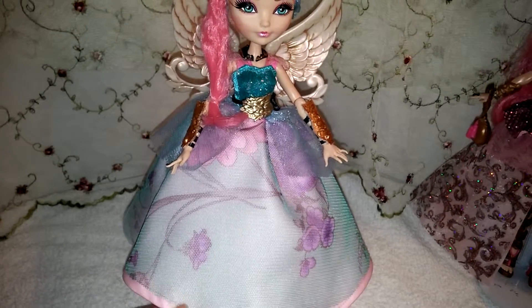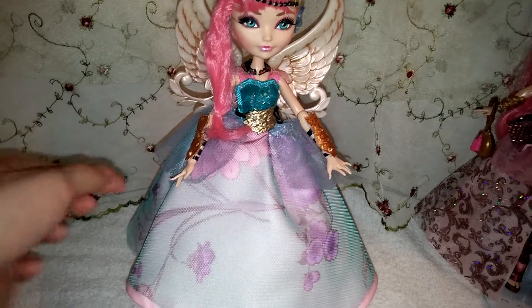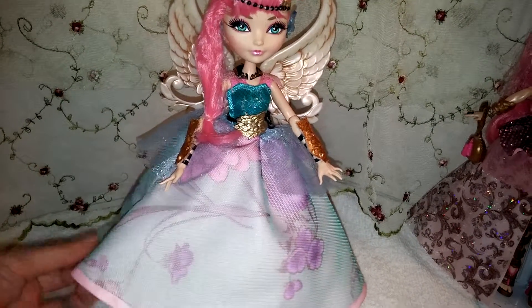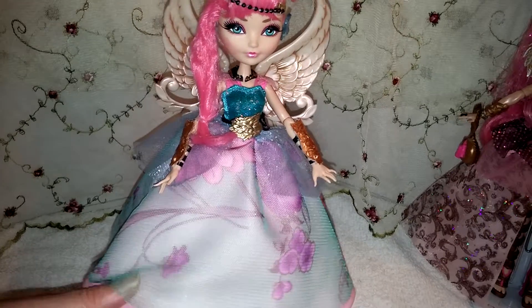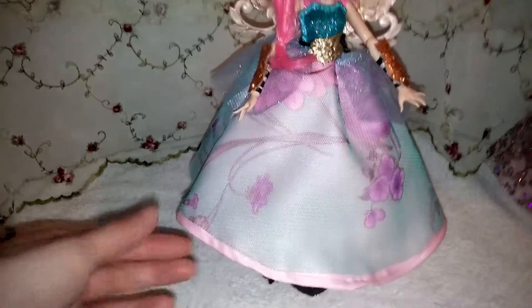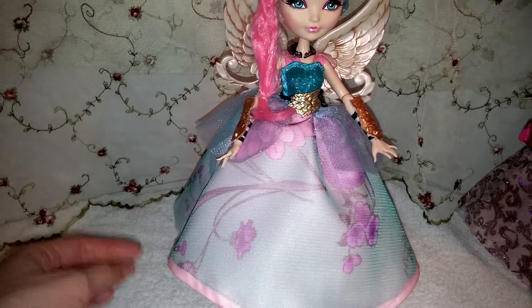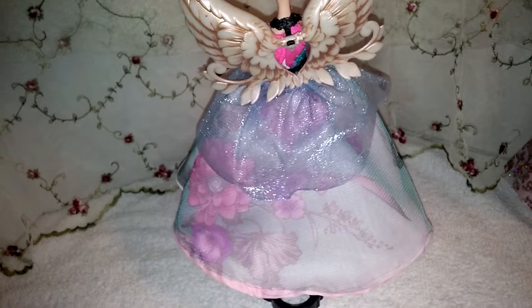Her skirt is actually three layers of fabric: the top tulle that I made, the sheer fabric that goes over the pink, and then the pink fabric underneath. The skirt was completely handmade by me, and I had to make a pattern for it too.